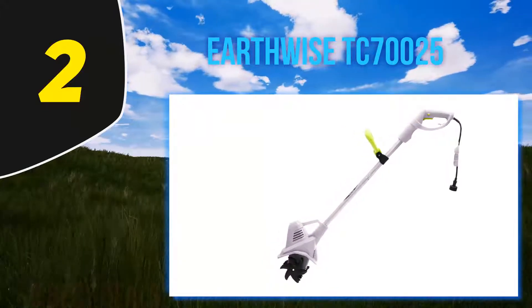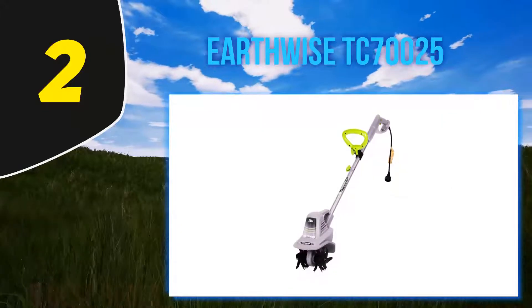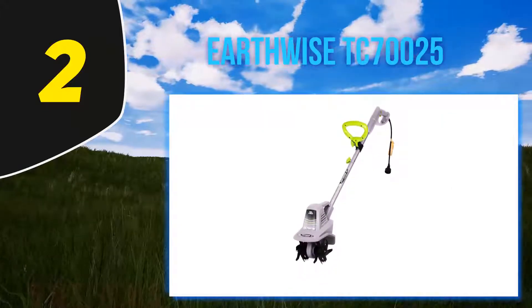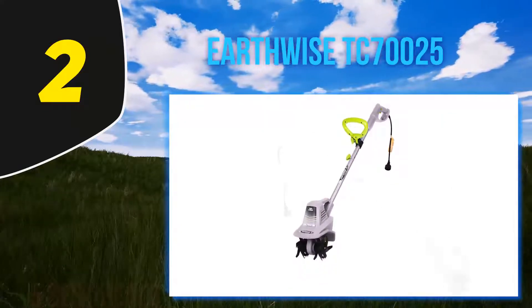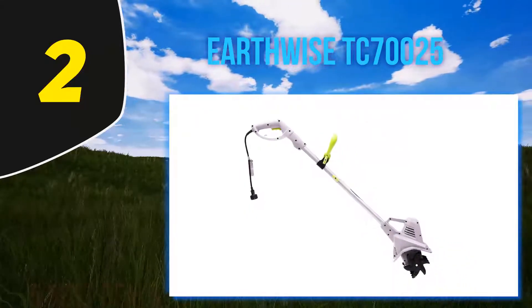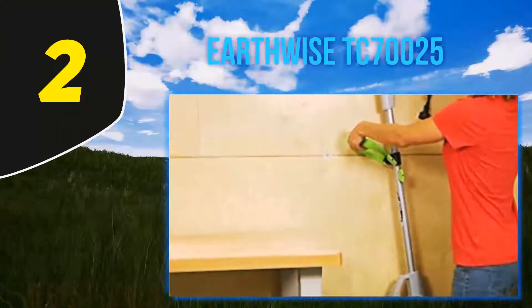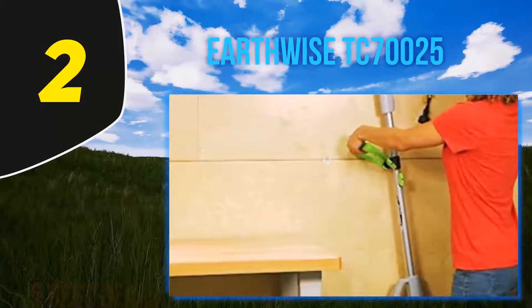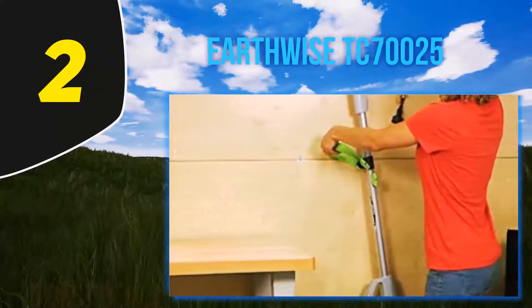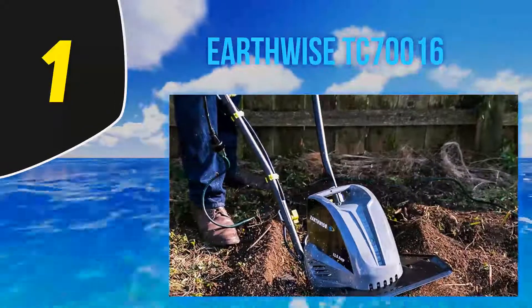Much like the best-rated tiller, this one from Earthwise gets a lot of praise for its smaller size, especially for those with small gardens or flower beds. 'I used this to till a 20x20 foot wildflower plot — it did a great job cutting through fairly thin turf and the clay soil, tilling down a few inches,' one reviewer writes. Another says it was very easy to put together and has 'just the right amount of power needed in a flower bed.'